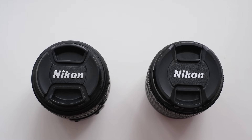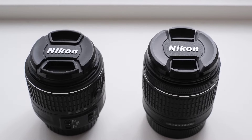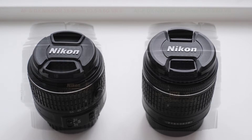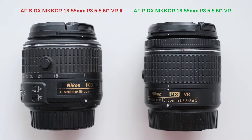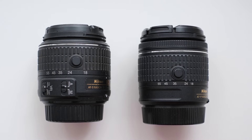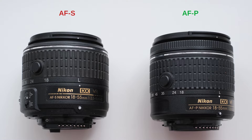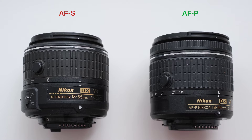Dear viewers of the TomFoto channel, the more recent Nikon entry-level DSLR cameras used to ship with either the AF-S DX 18-55G VR2 or the Nikon AF-P DX 18-55G VR. What are the differences? Should you prefer one to the other? This is what I'm investigating for you today. Let me for simplicity call these lenses AF-S and AF-P.